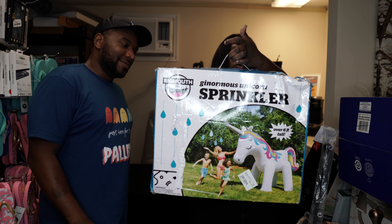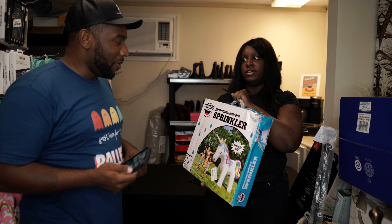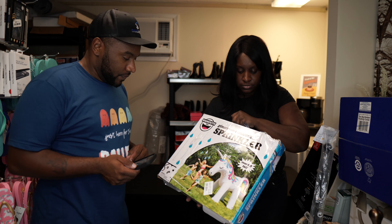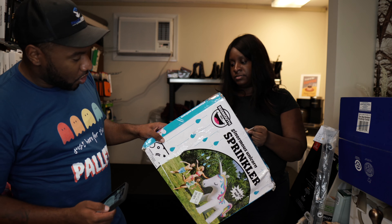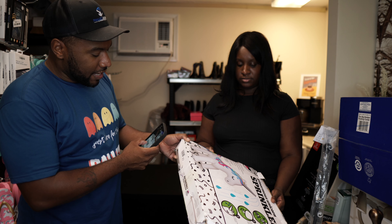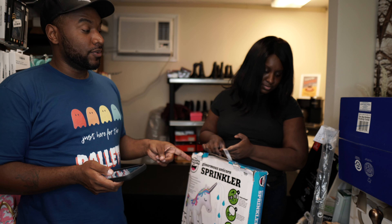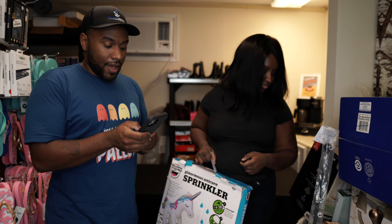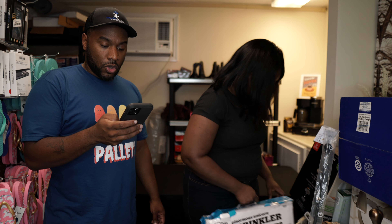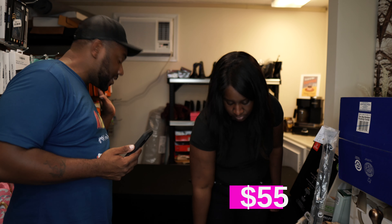We've got a ginormous Unicorn Sprinkler by Big Mouth. We've seen these before on target chip pool pallets. The box is really damaged, but hopefully nobody's actually returning a used sprinkler — if I see a grass stain on this it's getting reported. It's going for $59 to $60 online, so we need to get this listed ASAP because it's still hot outside but won't be for much longer.